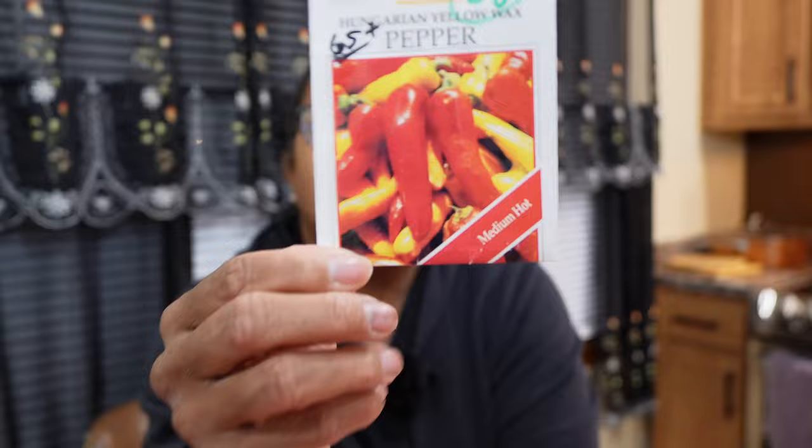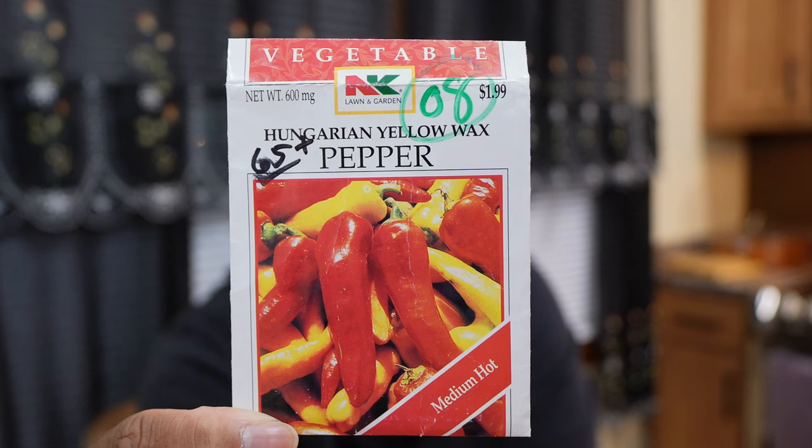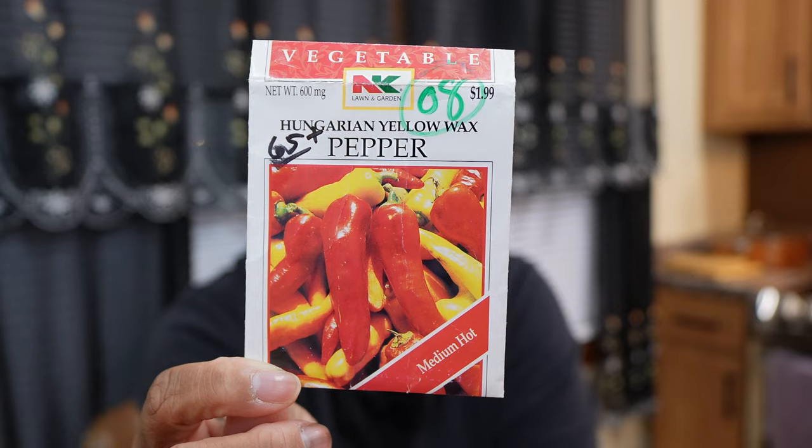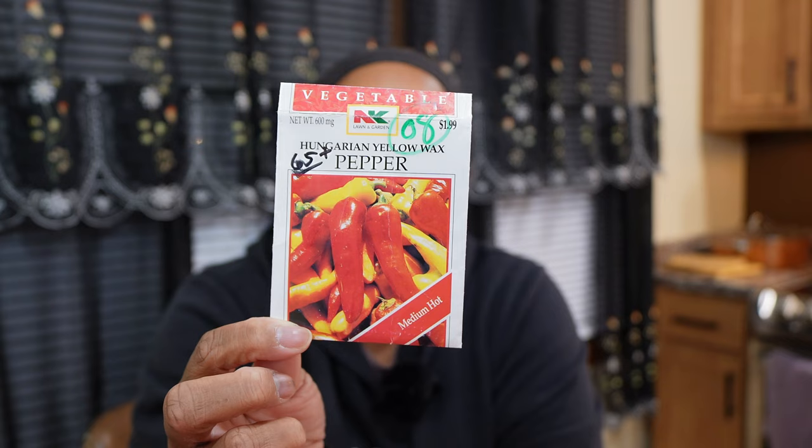Another medium heat pepper is the Hungarian wax pepper — these seeds are every bit 15 years old. It's similar to a banana pepper but these are spicy, a medium heat pepper. My banana peppers are mild and sweet, but these are spicy, so I have to be very careful about where I put them in the garden. They didn't have great germination — not surprising at 15 years old — but once they did germinate they produced very well. I had them in my green stalks and scattered throughout the garden in various spots.